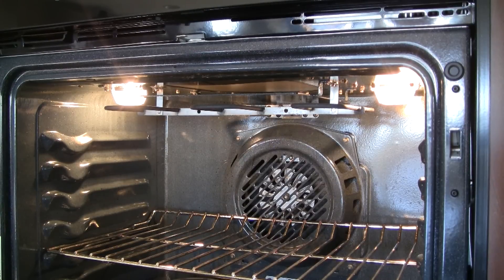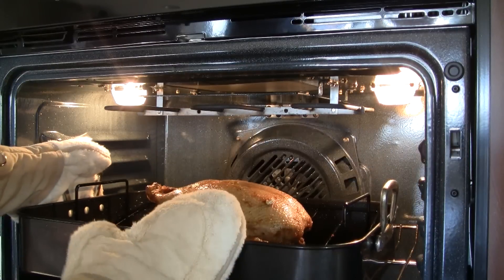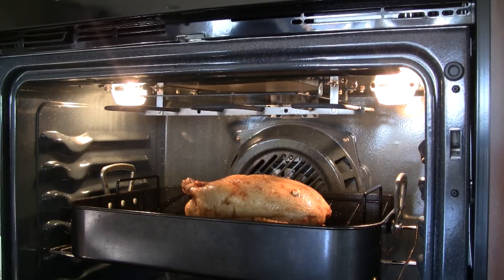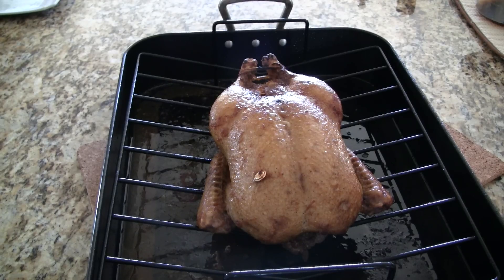This will give the duck its beautiful color, so make sure you brush it on evenly. Back into the oven it goes and this time we bake for 15 minutes until it's nice and golden brown. I raised the oven rack one level, but again we don't want it too close to the heating element. Our delicious roast duck is done — if you listen very carefully, you can hear it sizzling.